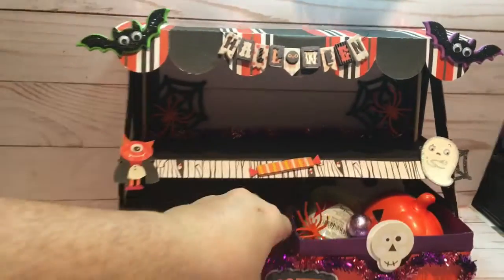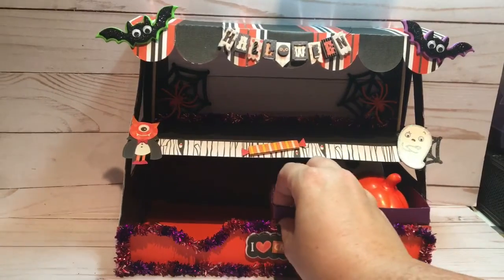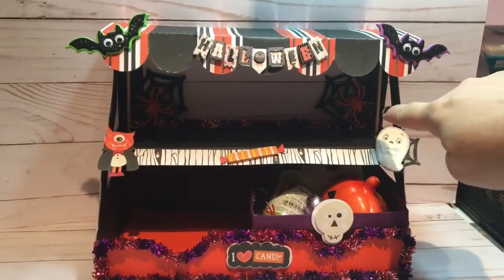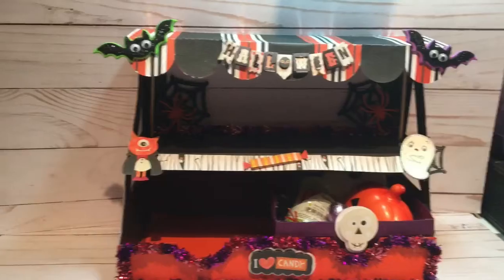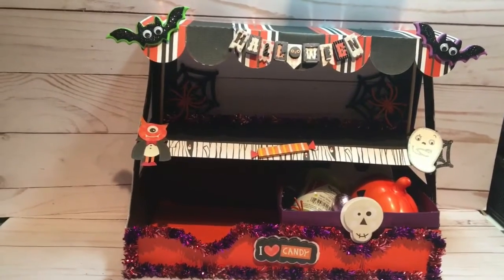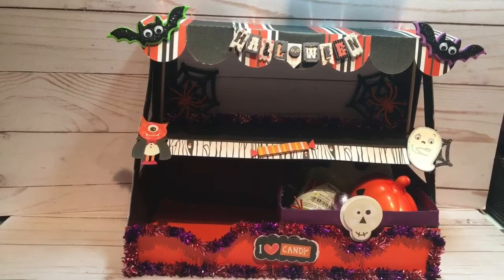One little tip I learned from Louisa from My Crafty Boutique is inside — it's very subtle, you can't see it very well — but I used skewer sticks, and it's holding up the canopy just to give it a little bit more dimension so this doesn't sag as much. And that just helps with the construction.